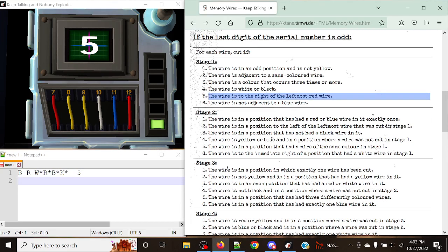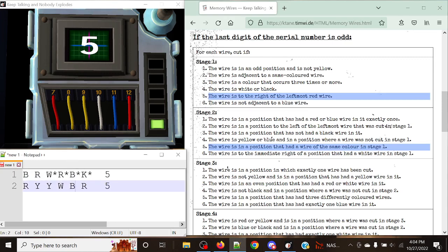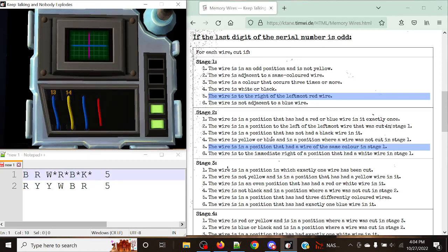Now let's note down stage two. We've got red, yellow, yellow, white, blue, and red, with a display of five. The rule for display five in stage two is: cut the wire in a position that had a wire of the same color in stage one. Looking at the color scheme, that only applies to one wire — the fifth wire, blue. So we're only cutting the fifth wire, and just like that, that's good.